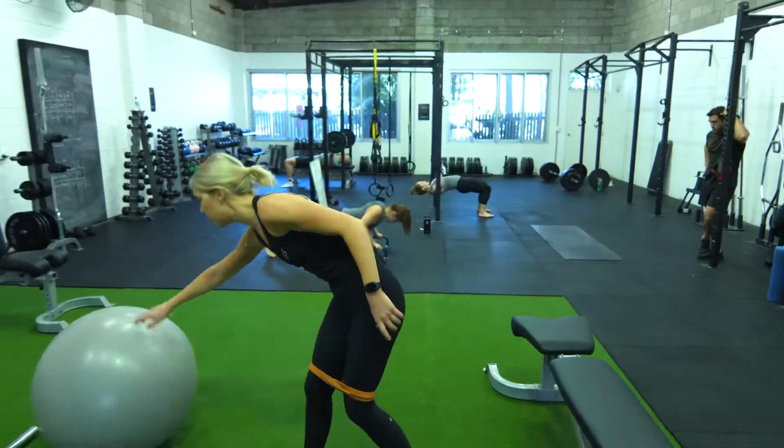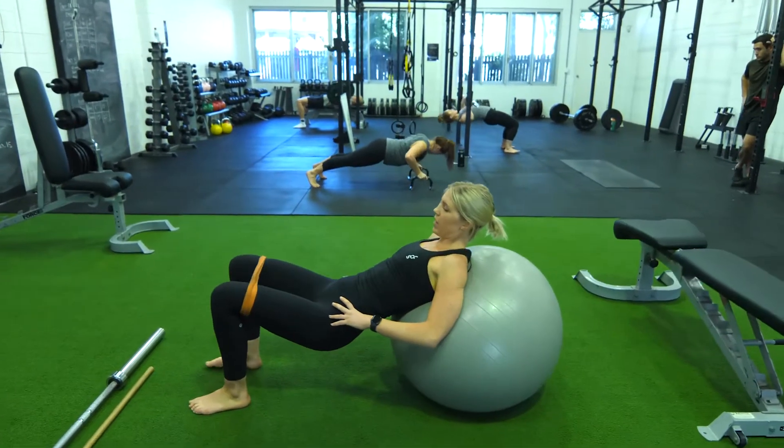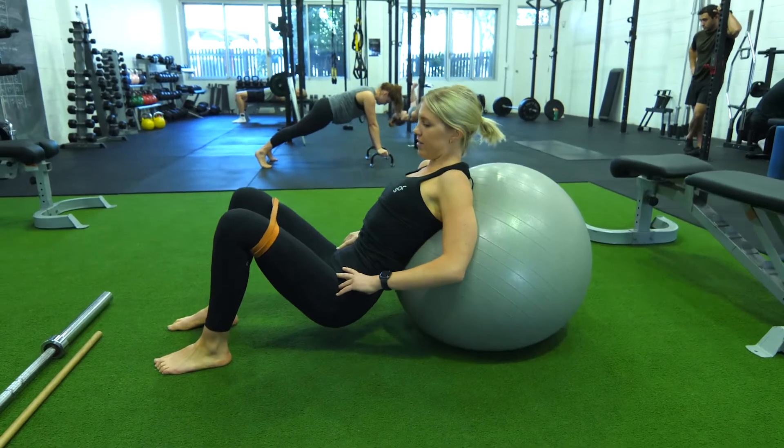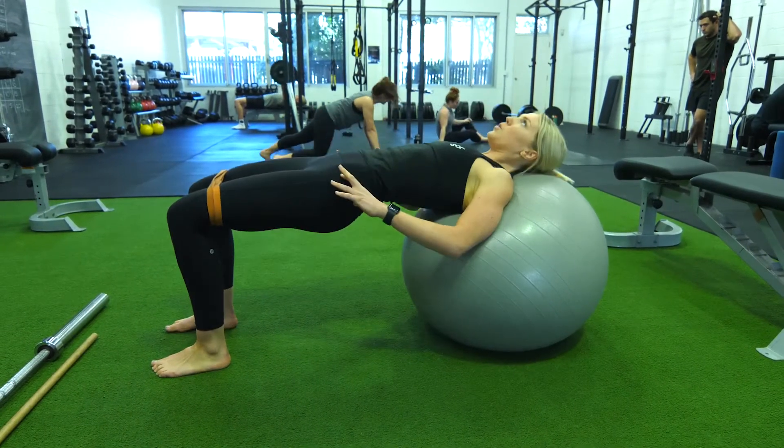You can also do that on the ball. Grab a Swiss ball — there's a bit of instability here. Knees wide against the band, hips down, tuck the hips, hips all the way up, tuck the hips, hips all the way up.